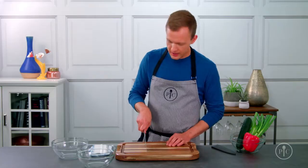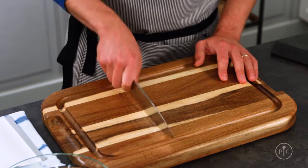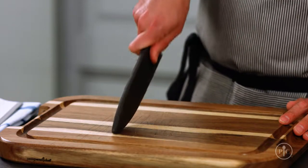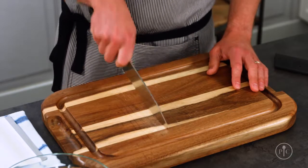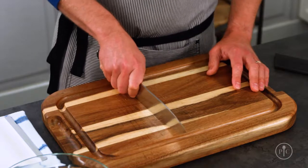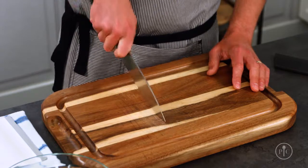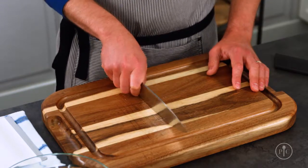Now that you've got your grip down, let's practice the rock slice. This technique creates a natural slicing motion, and you can practice with the cover on if you want. Knives work better when they're moving through the food, not just pressing down on it, so by keeping the knife in motion you're constantly slicing through your food.